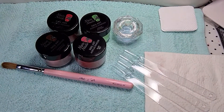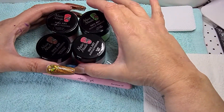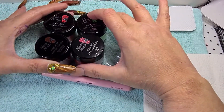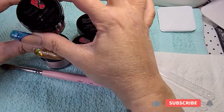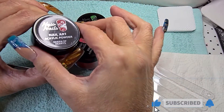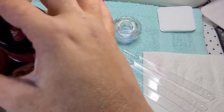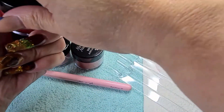Hi guys, welcome back to another video. In this video I'm just going to swatch the acrylics that I got. I have the Queen of Hearts. Should be a quick video — don't forget to give us a thumbs up and subscribe.